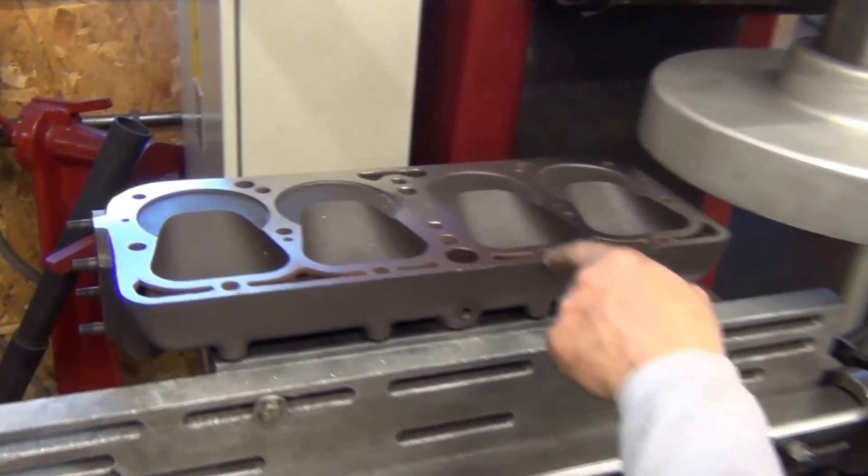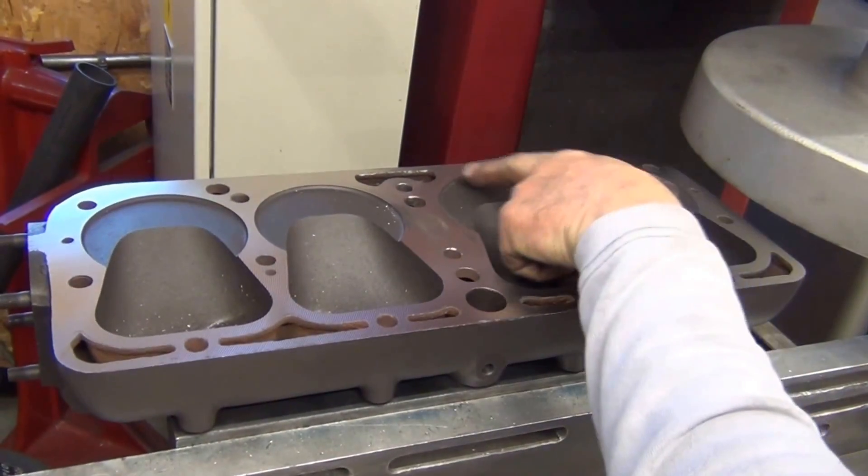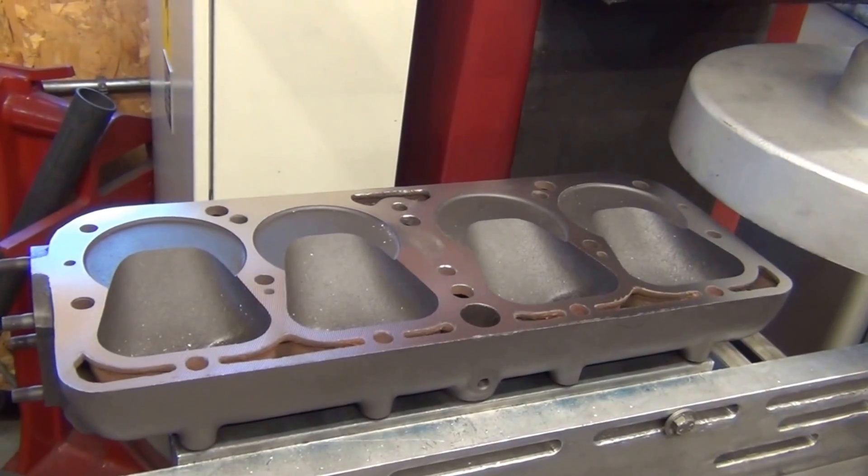We're up to 10,000ths now and it still hasn't cleaned the center as well as out in the corner here. It's still a shadow of where it was loose.